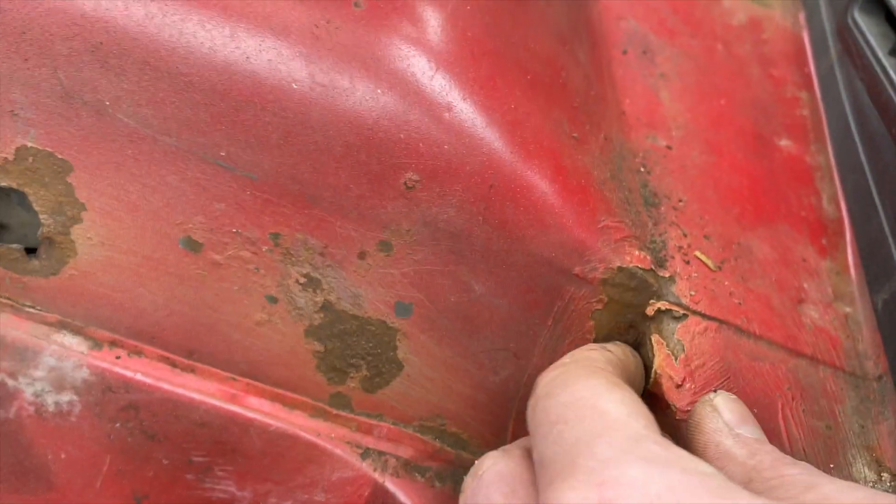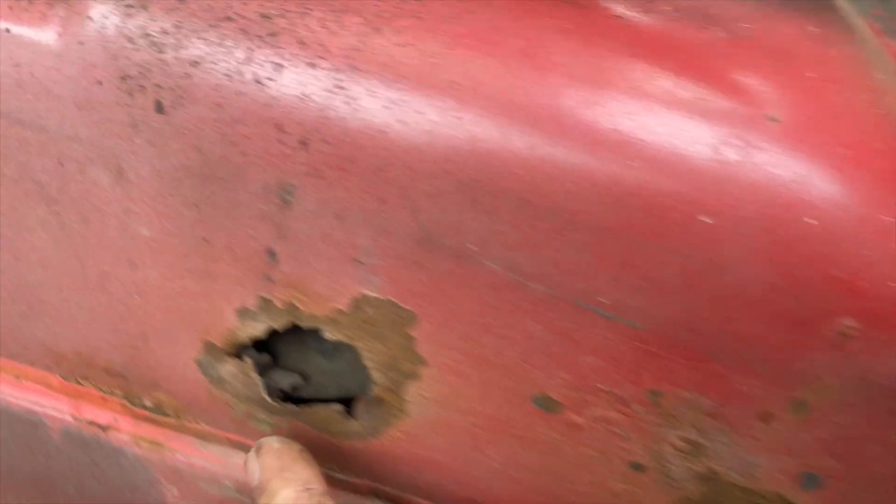There's a bit that needs doing at the rear of the sill here as well. He's going to get up on the ramp and it's just a bit of surface rust there where the seals are, so I'll grind that down and protect it.